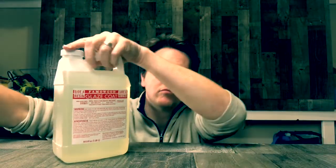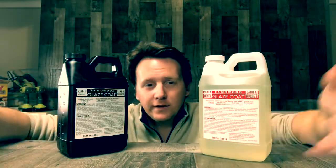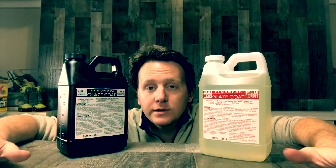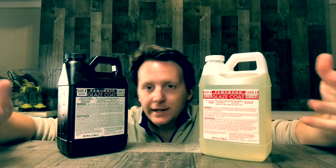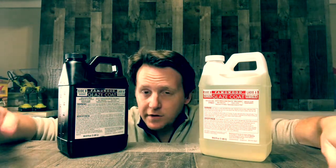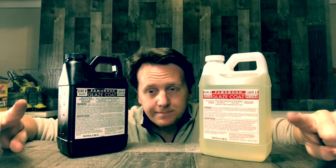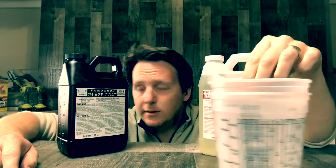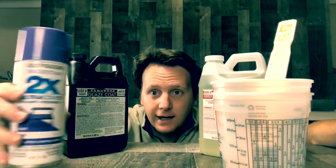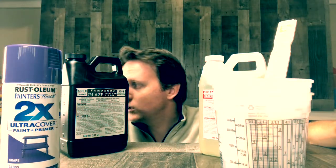For this epoxy pour, we're going to be using the one-to-one ratio of Glaze Coat. For these kinds of things — a little end table, whatever that's not getting a lot of use, maybe just a lamp and some pictures — this is fine because it's heat resistant, but it's not scratch resistant. So if you're going to do something like a dining room table or bar top, make sure you get one that's heat resistant and scratch resistant. We're also going to have our measuring cups, stir stick, and for tinting our epoxy, some Rust-Oleum 2X Ultra Cover spray paint.